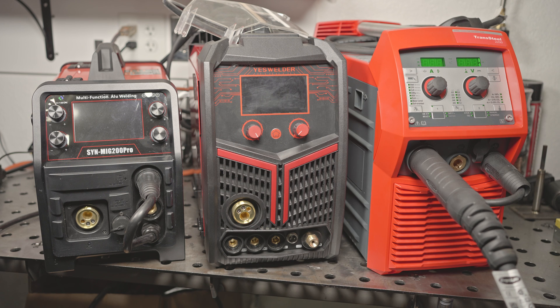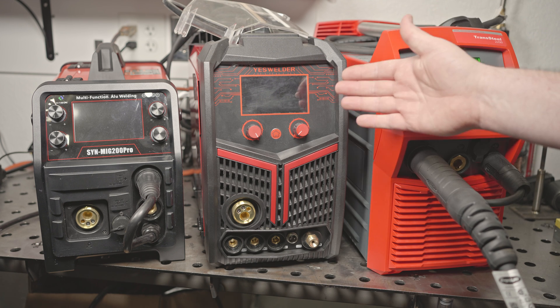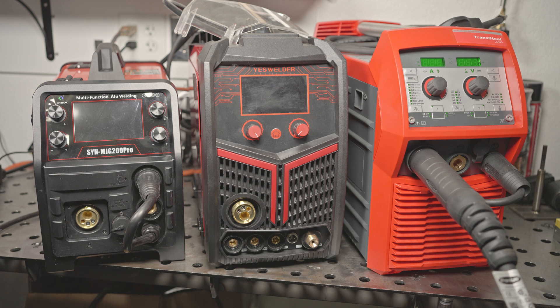I've got three multi-process welders to test and compare: a Hitbox Synergic MIG 200 Pro, a Yes Welder First S MP200, and a Fronius Transsteel 2200. These machines are drastically different in price, but in a broad sense they have similar welder capabilities, although the Yes Welder can plasma cut. All three can MIG, TIG, and stick weld, and all three have Auto Synergic MIG with material thickness selection.